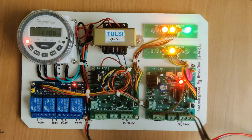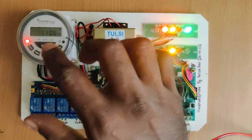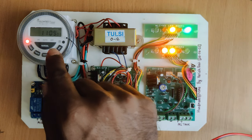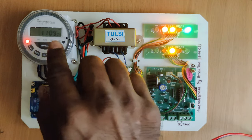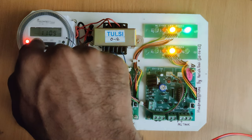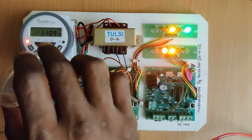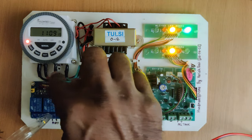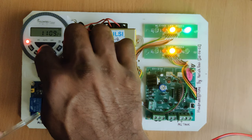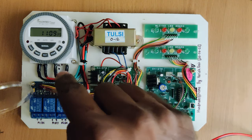The sound you are hearing from this side is the relay switching sound. This is how it works when the timer is on. Now let me show how to configure the on/off timing. Currently it is set to on mode, which means the relay is always on. I will now change it to automatic mode — be careful here as there is AC always running. Now it is in automatic mode and the entire circuitry turned off.